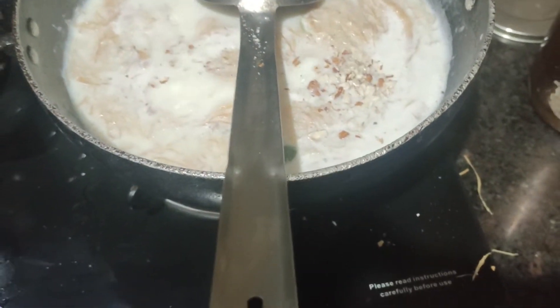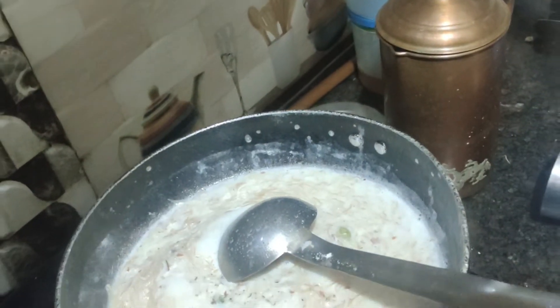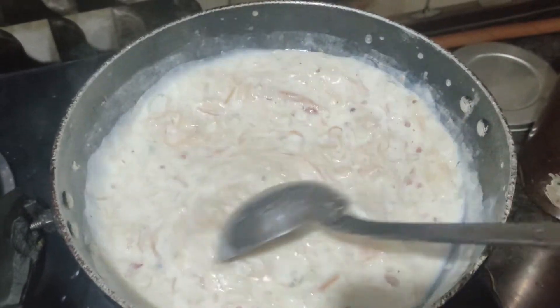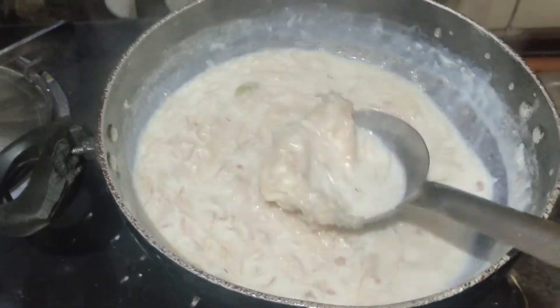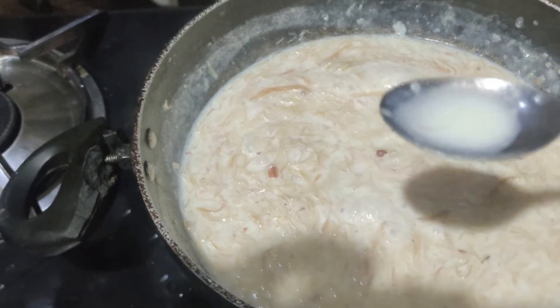So guys, now we will add our dry fruits. Very good! Now we will also add our coconut and a little more kishmish. From this, the flavor will come — the taste becomes a little more rich with dry fruits. So guys, here is a pro tip: if you always add some kishmish and coconut, the taste is much better!